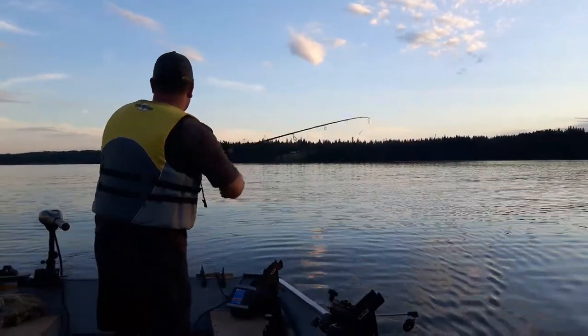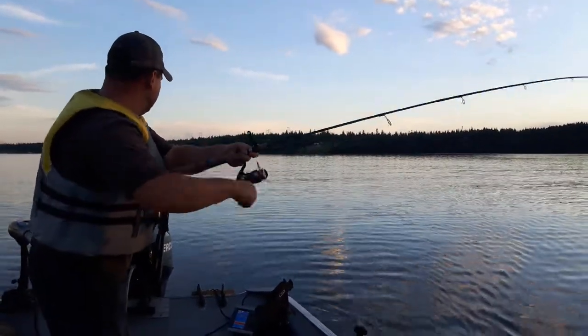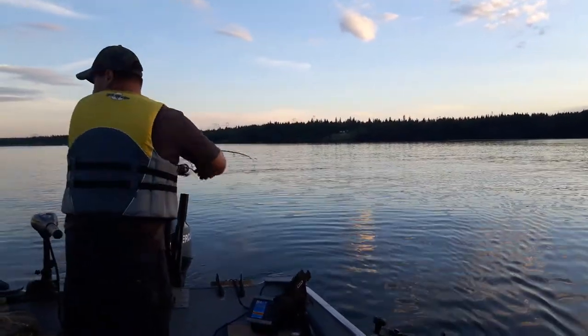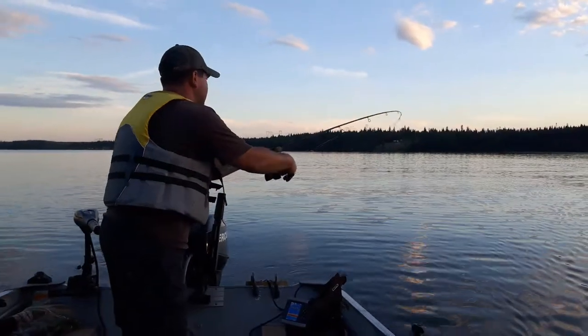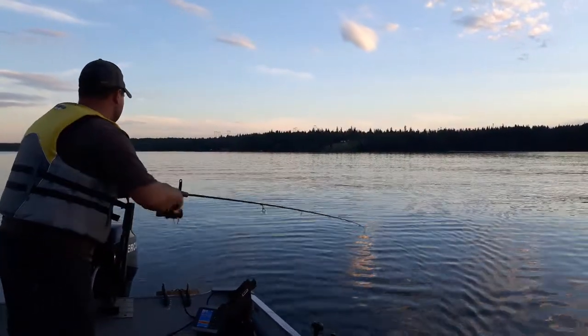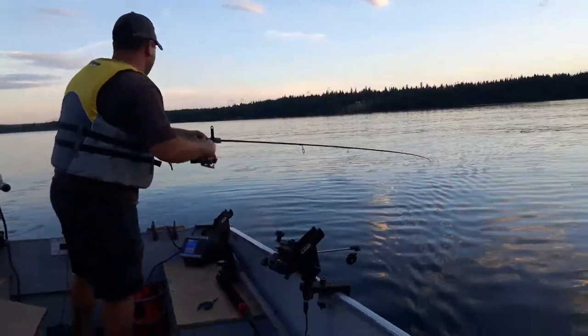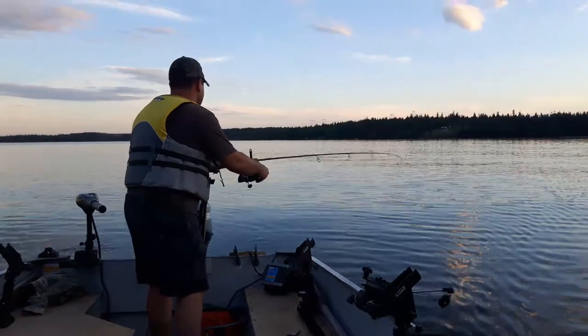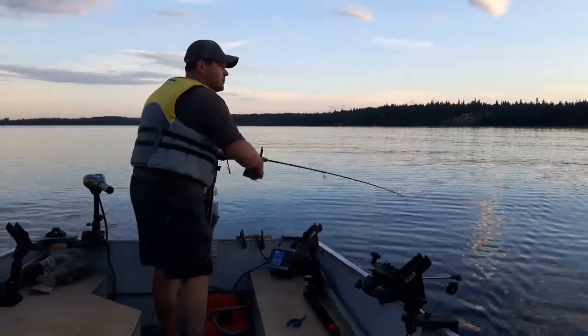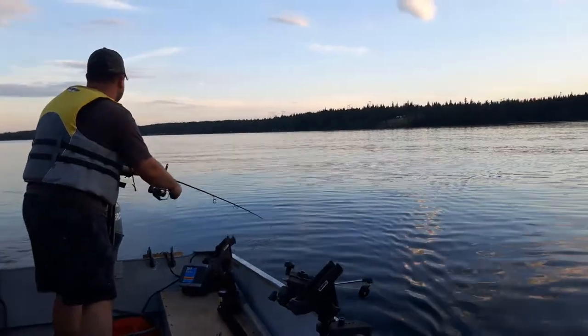I like to hold my spinning reel so that my rod can move around. Drag loose, keep that pressure on them as much as you can. Let them come in with the bolt. Constantly playing with my drag — doesn't do me any good sometimes.